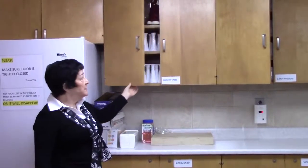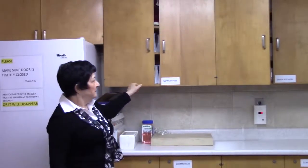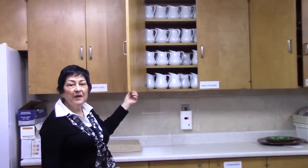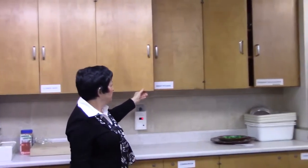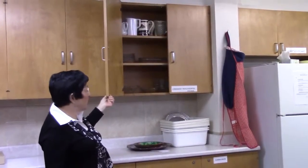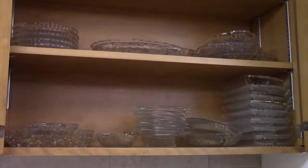Here we have our flour vases. Here we have our gravy pitchers. Here are the condiment trays and some milk pitchers.